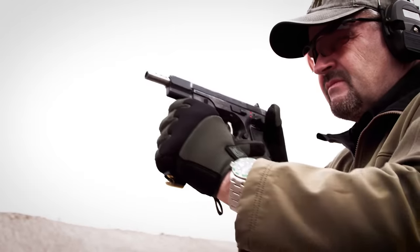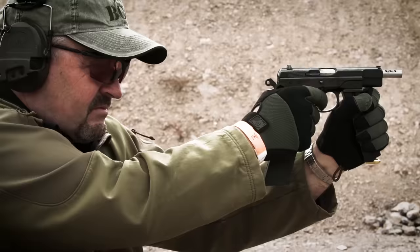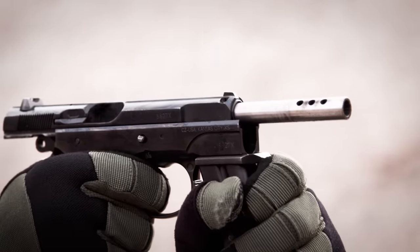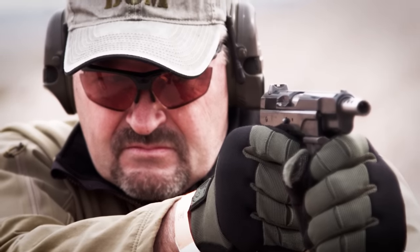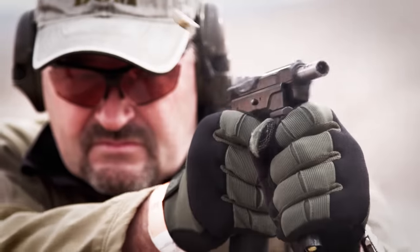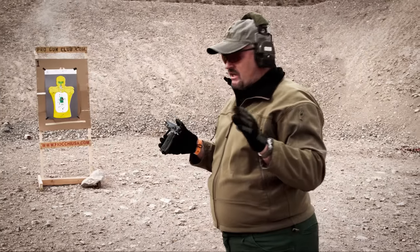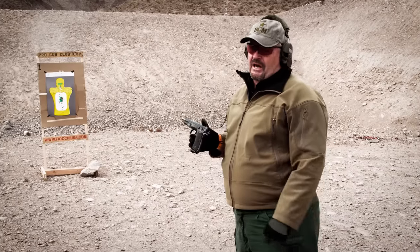Go on high. Go fast. Fairly rare bird in the United States for a post-sample machine pistol — in this case the CZ 75 fully automatic. Hope you enjoyed it.